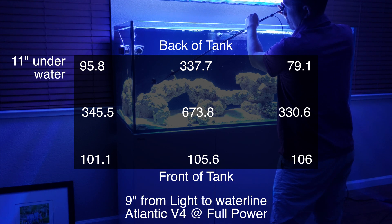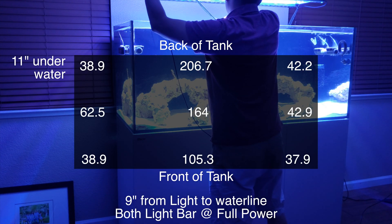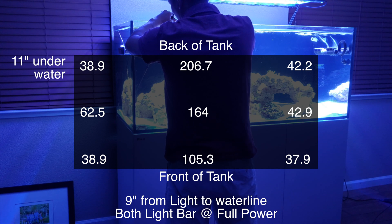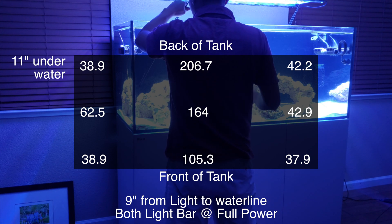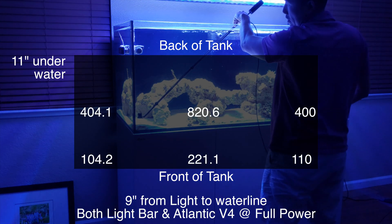With just the light bars at full power and the Atlantic off, at the middle depth we're getting about 38.9 to 42.2 at the corners. In the middle we get about 164, the back middle about 206, and the front about 105.3.